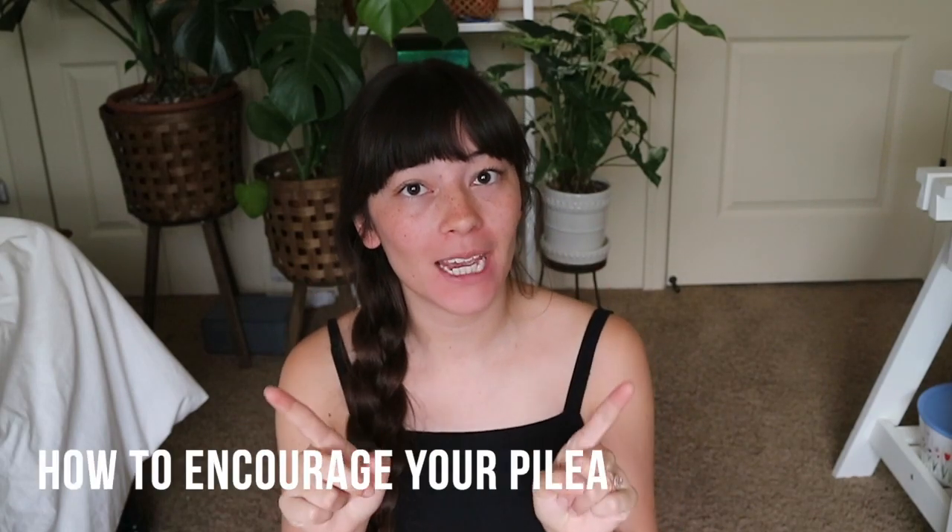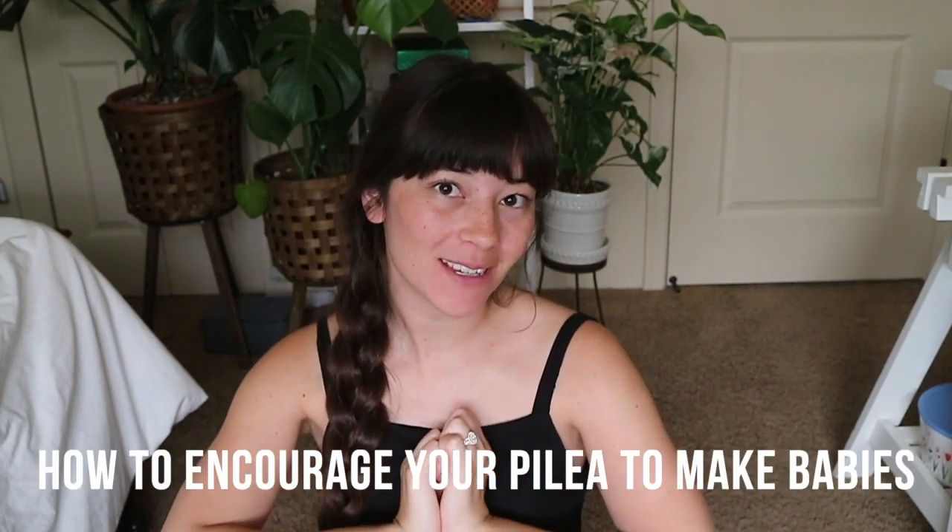Hello everybody, my name is Becca. Welcome back to my channel. Today I'm going to be talking about the Pilea peperomioides again, and specifically how I make my Pilea have babies.